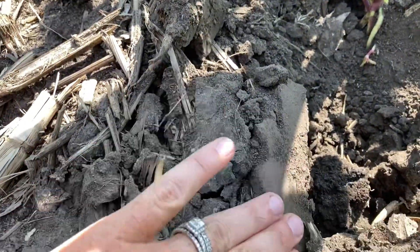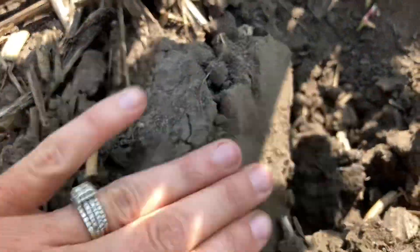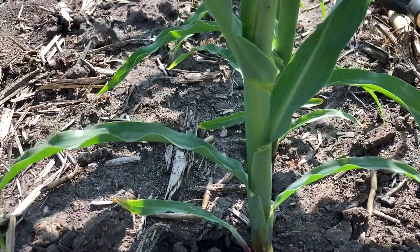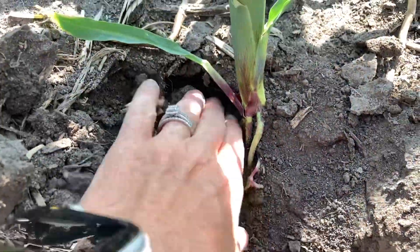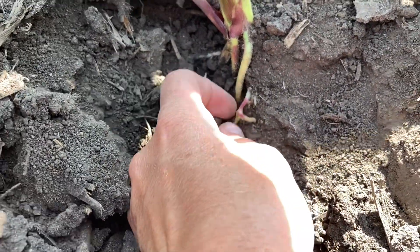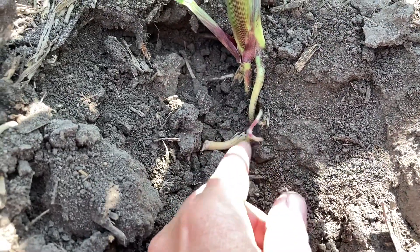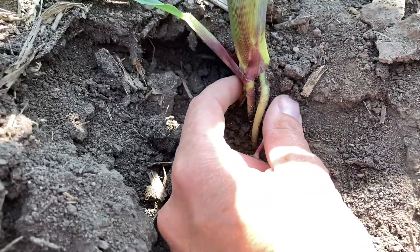So here's what I'm seeing in the fields: some very restricted root growth. You can see here that we had that sidewall. I don't believe that this field was planted way too wet, but we basically got a brick right here in between. Since we are hot and dry, we are starting to get that furrow starting to open up a little bit. I pulled the soil away from this one here and this root right here — you can see it is trying to grow anywhere it can, but it's getting light, getting heat, and getting air directly on that root tip as it's starting to grow. And we have restricted root growth right on either side of it.